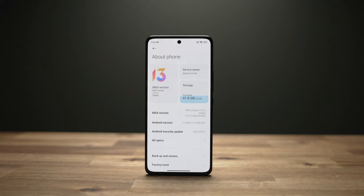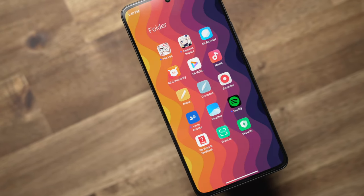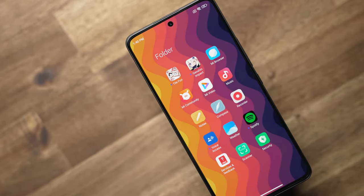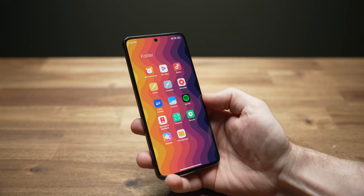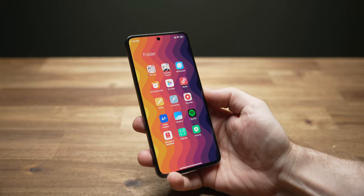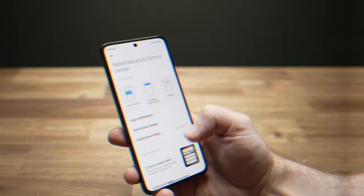The 12 Lite comes with Android 12 running Xiaomi's MIUI 13 on top. There are a bunch of pre-installed apps — a lot of them are typical first-party apps that have better third-party replacements on the Play Store — but there's also straight-up bloatware that no one asked for.